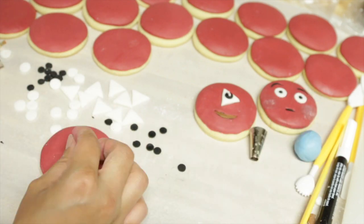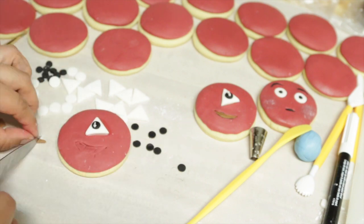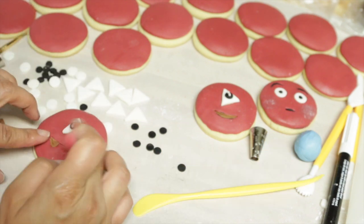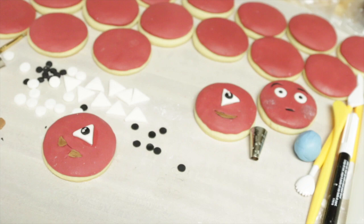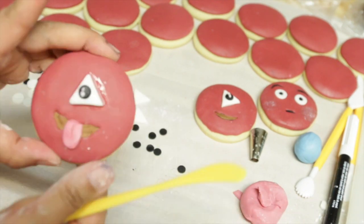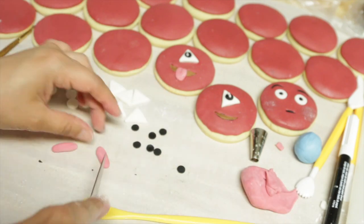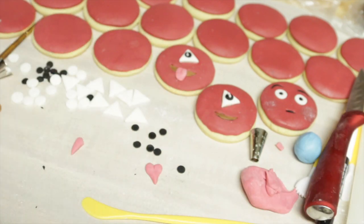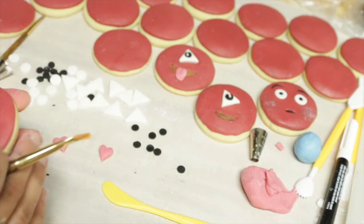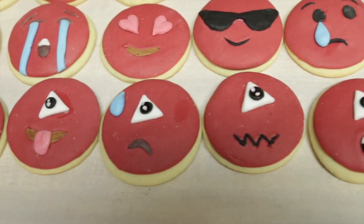A mistake I made while decorating these cookies was using water as glue — I wouldn't recommend it because it makes the fondant tacky. You should use either alcohol, vanilla extract, or whatever extract you have, because it evaporates, which is great. And this is my final collection of emojis.